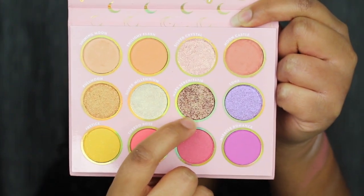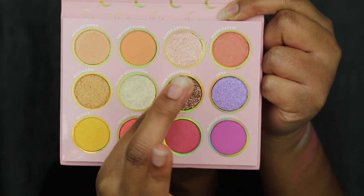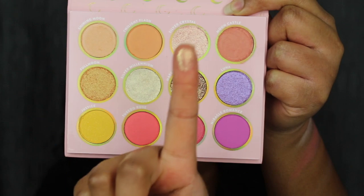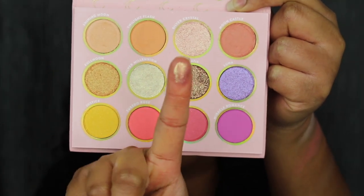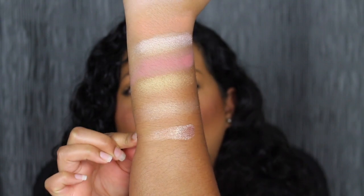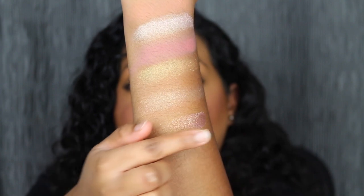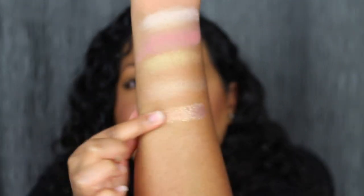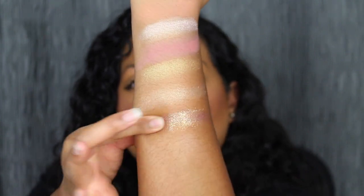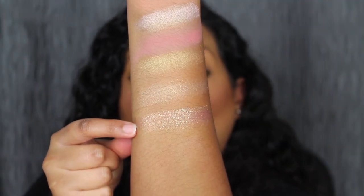The next shade is called Mare Serenitatis. This one is so buttery in the pan with absolutely no fallout — the pigment is gorgeous. Here's what Mare Serenitatis looks like — wow! This shade is unlike anything in my collection. It feels wet in the pan, like a jelly texture. I feel like Mare Serenitatis will look great as a highlighter — look how reflective it is.